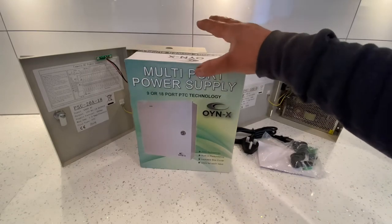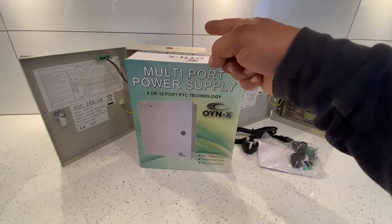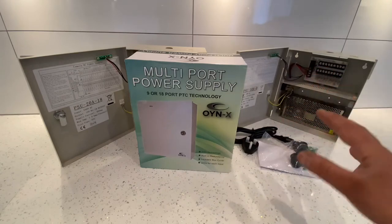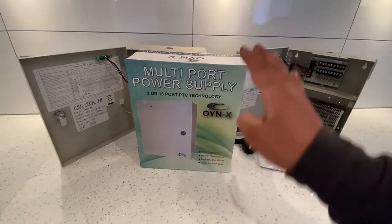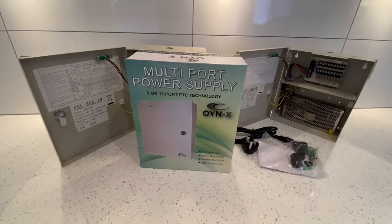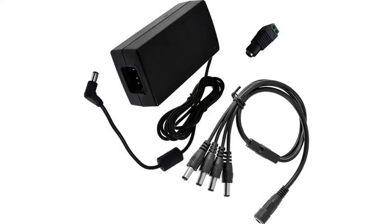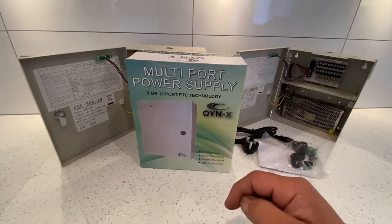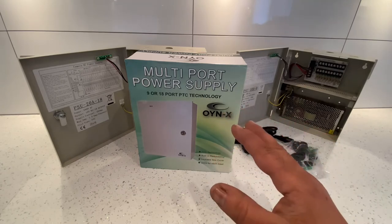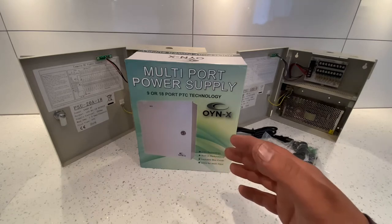So why would you buy something like this? This is a power supply where you can connect multiple cameras — up to nine on one unit and 18 on the other — instead of having multiple plug sockets going into an extension. If you've only got four cameras, you won't need this; you'll need a four-way splitter power supply. I'll leave a link in the description for one of those. Anything above four cameras, you'll need one of these.